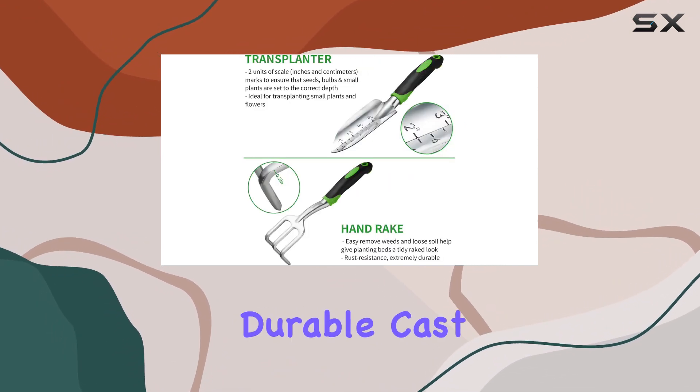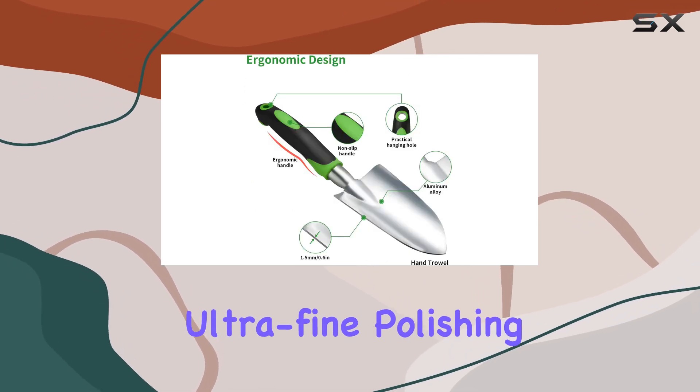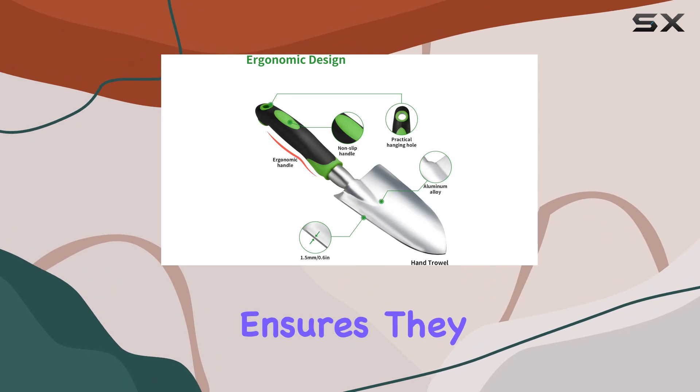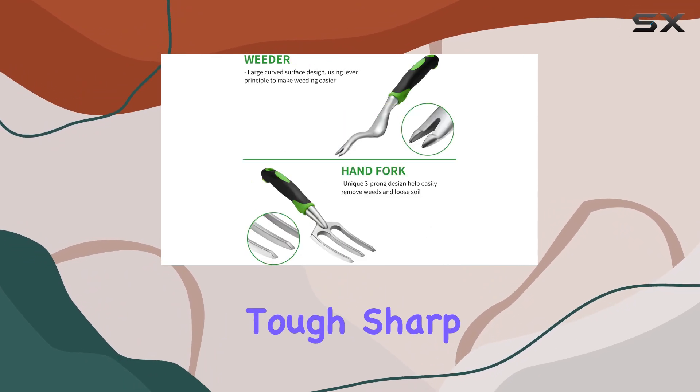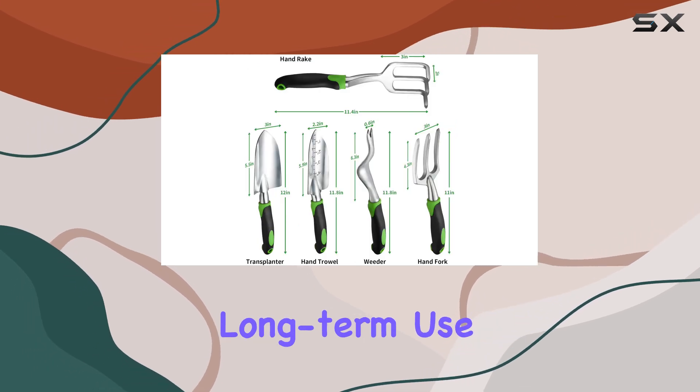Crafted from durable cast aluminum, these tools are built to last. The ultra-fine polishing technology used ensures they are extremely tough, sharp, and resistant to corrosion and rust, making them ideal for long-term use.